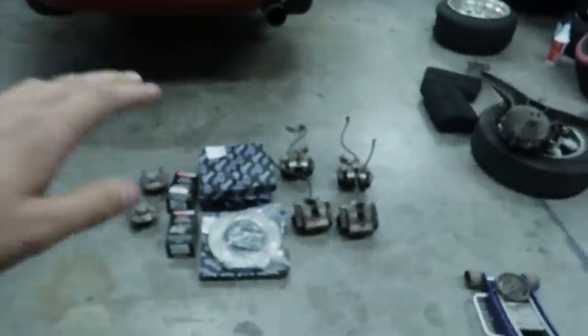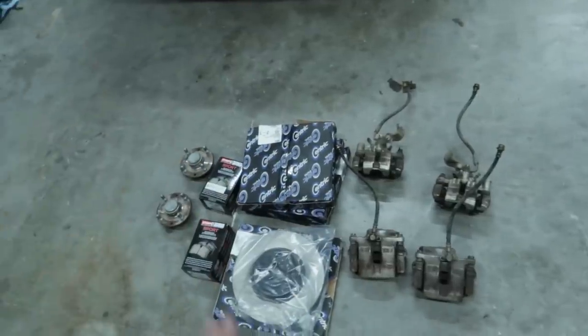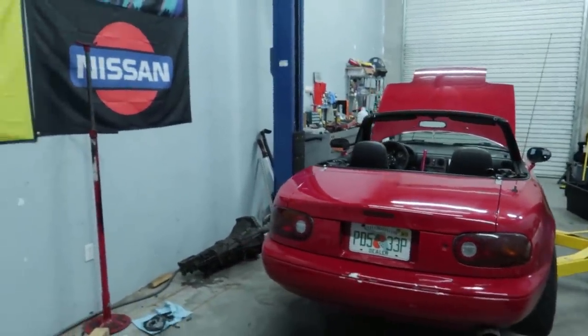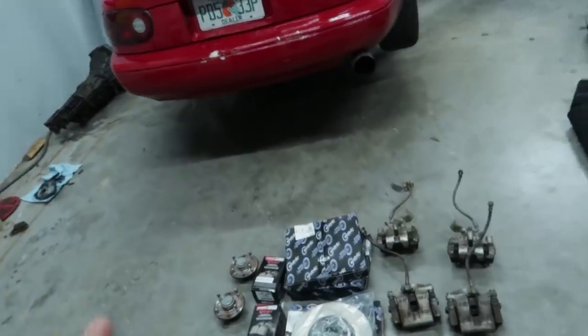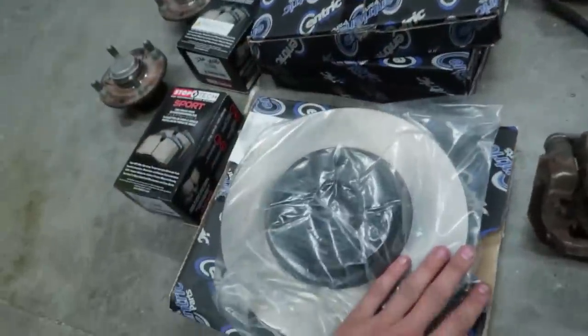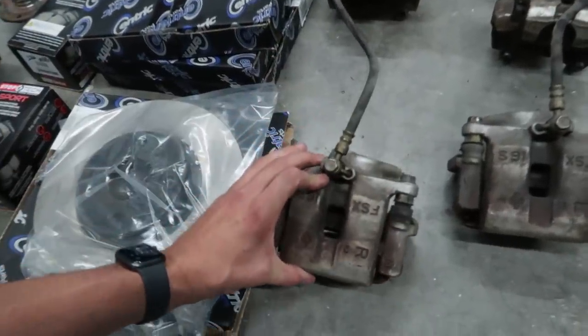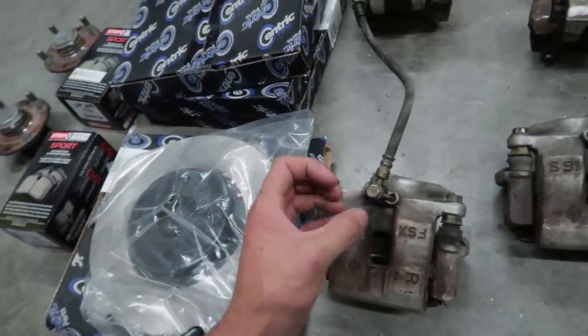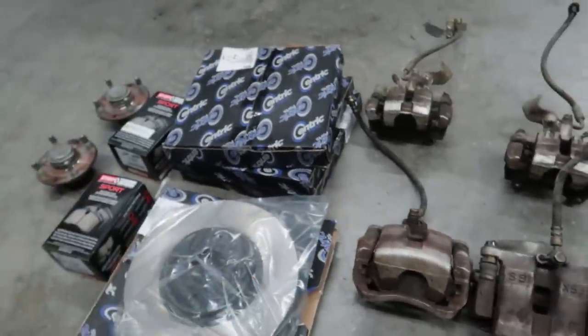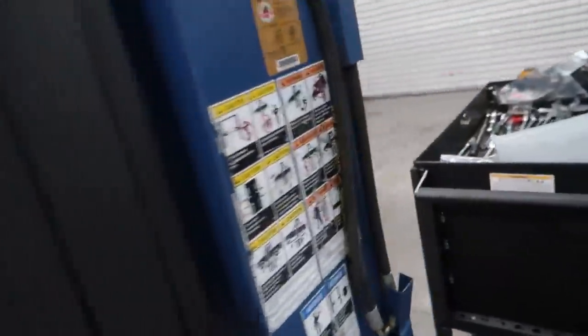Let me show you what my plans are with the Miata. I am planning to get all of this installed today. We are looking at the Mazdaspeed brake upgrade for a 1990 Mazda Miata. These are some big boy brakes for this car — this is the front, those are the rear, and this is the rotor. The main thing that changes is the rotor diameter and size. If we grab this and put it side by side with the wheel over here,